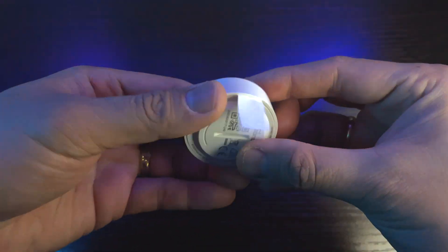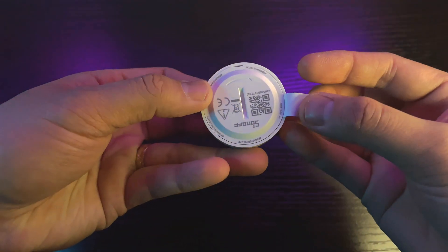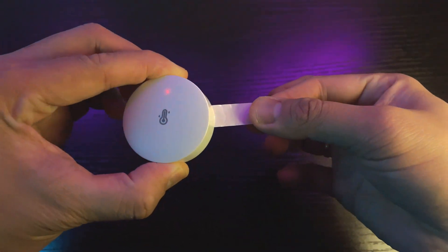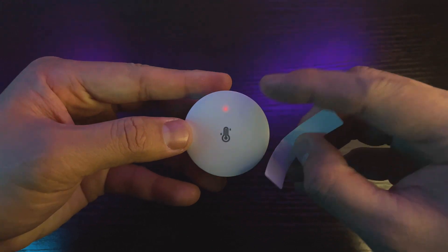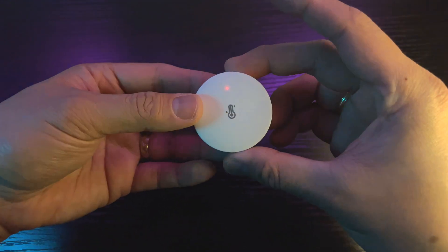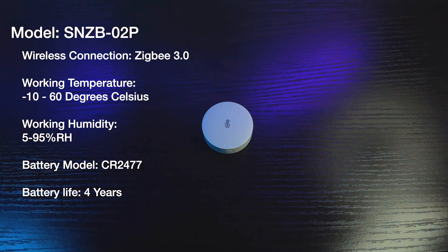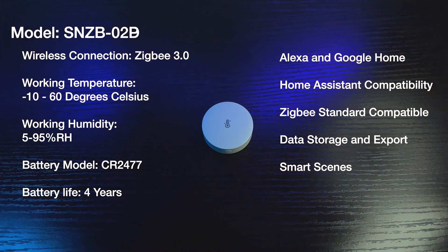There is one button for connecting — press this button upon setup. Pulling the tab, as you can see, there is a red light blinking. The red light means it is trying to find a Zigbee hub, and the red flashing light also signifies it is time to set it up with the eWeLink app. Specifications: wireless connection is Zigbee 3.0, working temperature is minus 10 to 60 degrees Celsius, working humidity is 5 to 95% relative humidity. Battery model is CR2477 with a battery life of 4 years. It can connect to Alexa and Google Home, is Home Assistant compatible, Zigbee standard compatible, supports data storage and export, and can do smart scenes.